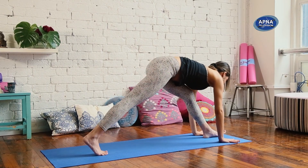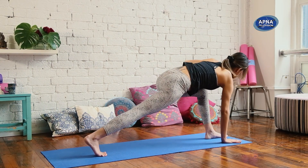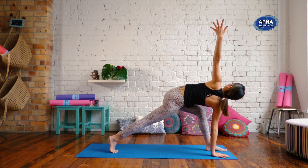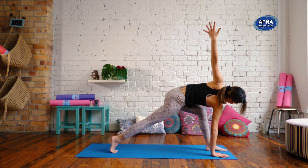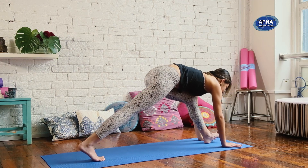Left toes face the front. Lift that right heel up. Bend into your front knee. Right hand down. Left arm reaches up for that twist. Again, reach up with your left fingers, find that length. Look down to your mat. Release the left hand down and step it forward. Forward fold.